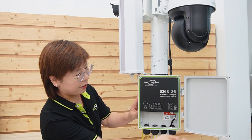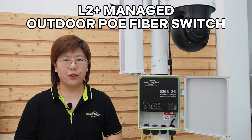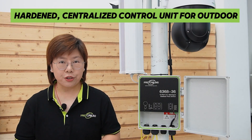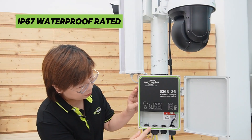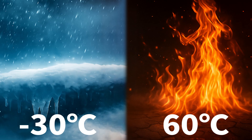Let's meet the hero of our setup: an L2 Plus managed outdoor PoE fiber switch. This isn't your average indoor switch. This is a hardened centralized control unit designed to live outside. An IP67 waterproof rating means it can handle direct rain and dust. It's fanless, so nothing gets clogged, and it operates in a brutal temperature range from minus 30 degrees up to 60 degrees Celsius.